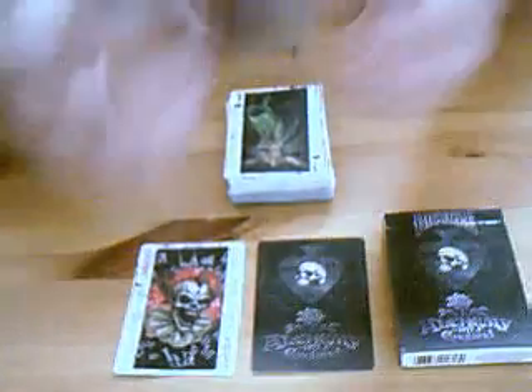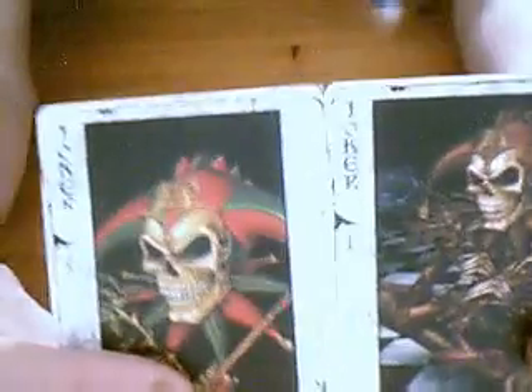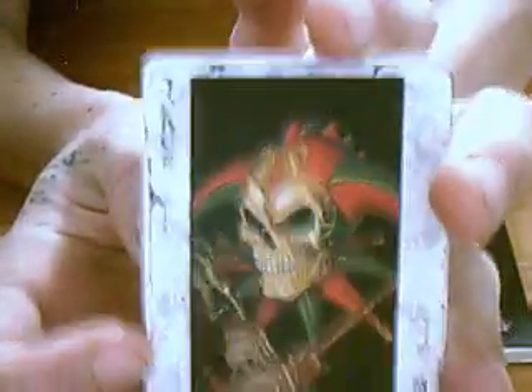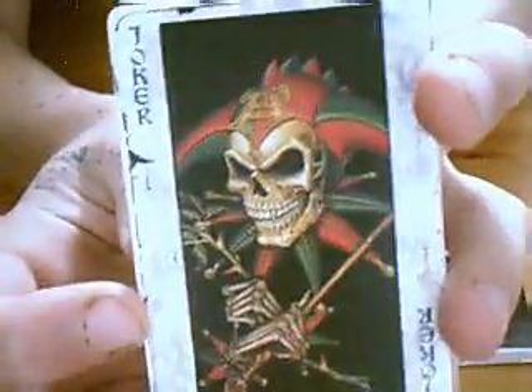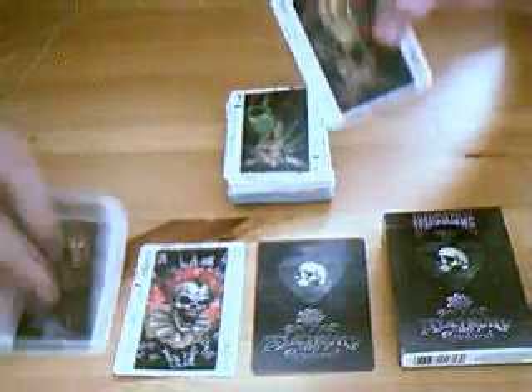And then you get two jokers, which are different from each other — they're quite nice. The one thing I'm not too keen about in this deck is just how the pictures are put on — it's just kind of a square with white around it. If it was just on the actual card itself I think it would look a lot better. It's an alright deck, not the best deck, but okay.